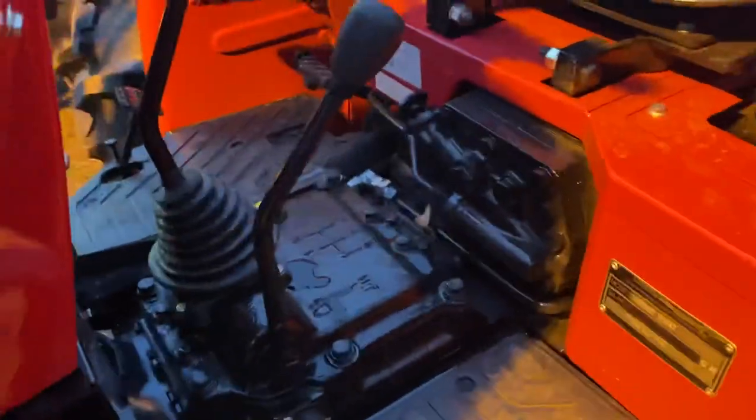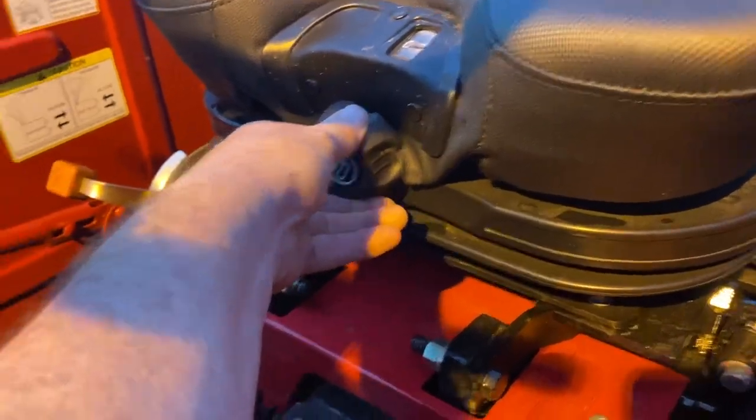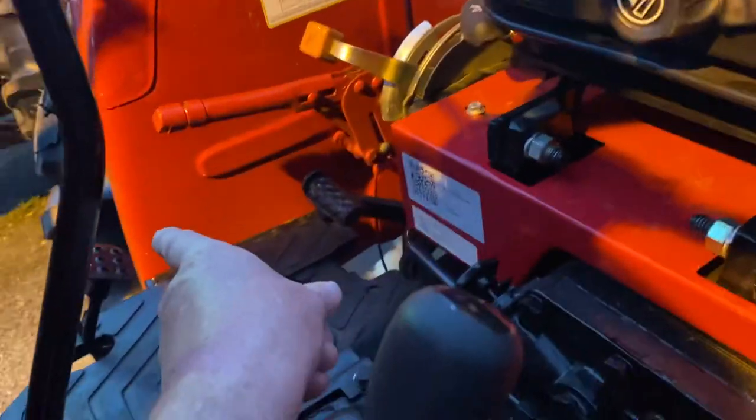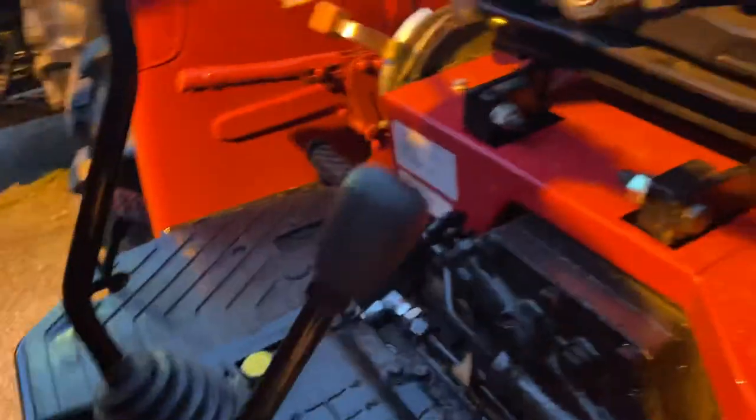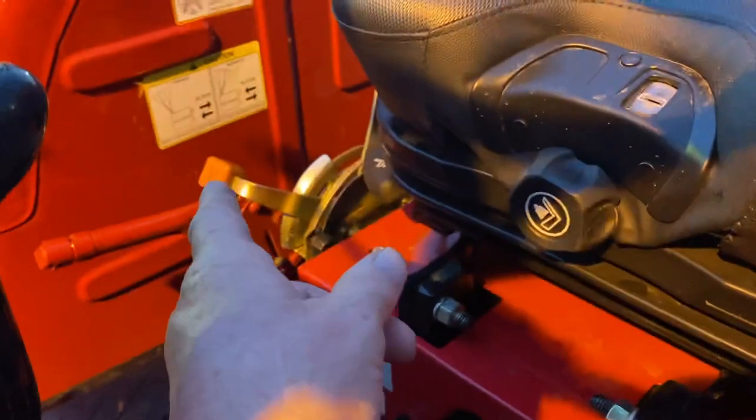This will be your clutch. This is an adjustment for your seat so you can feel really comfortable on here. Your brake, throttle, RPMs — and you have your hand throttle right here for the RPMs. Two-brake system there. This knob right here will speed up or slow down how fast you drop your implements in the back when you're dropping it down with your depth control.